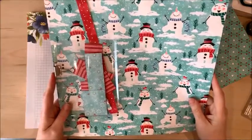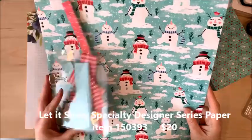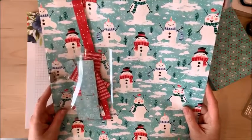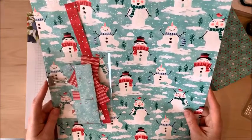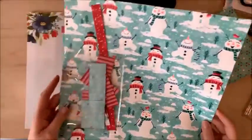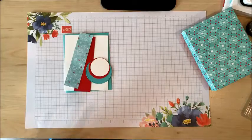The Let It Snow Specialty Designer Series Paper is also part of the Let It Snow Suite and coordinates with this bundle, and it is really lovely. Coastal Cabana and Real Red is one of my favorite color combinations, and you can tell I really love this paper because this is the very last sheet I have of it — this sheet and these little scraps here.